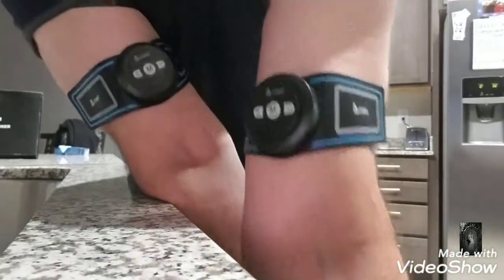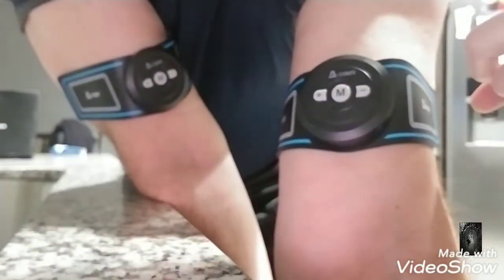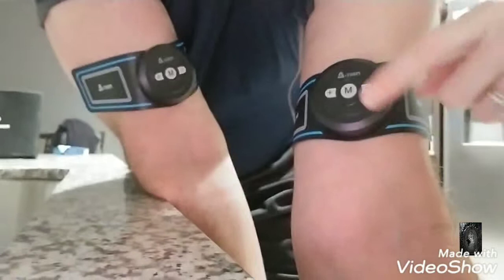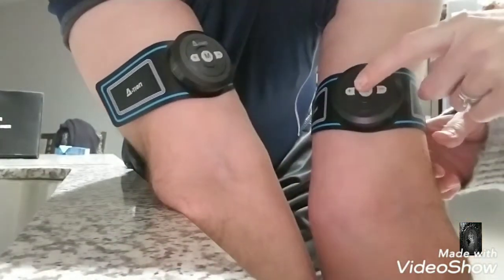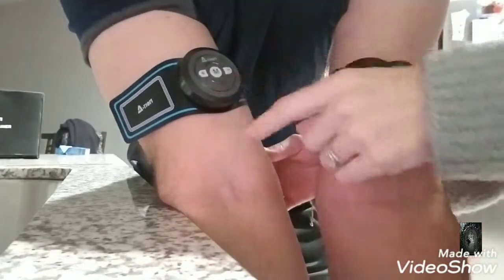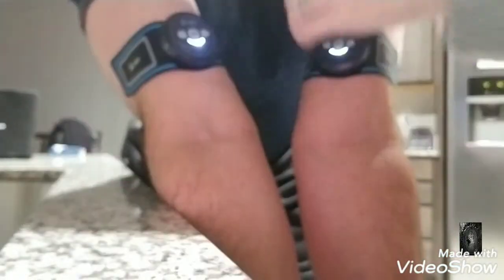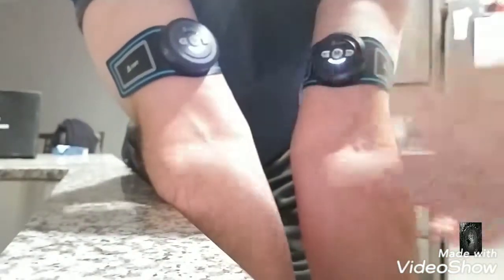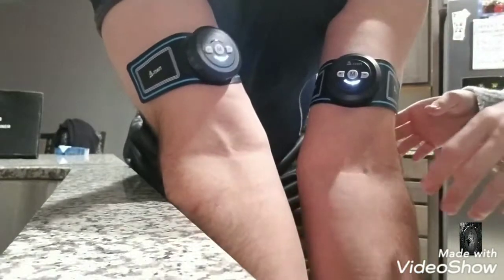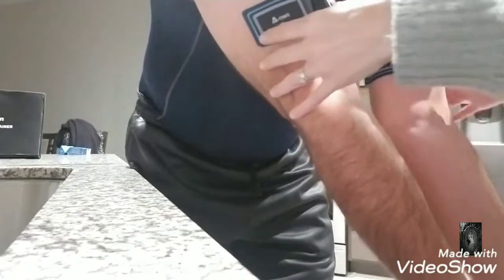So what you're gonna do — you see the little M's on them, and I don't know why M stands for go but it does. Go ahead and hit the M on both; you'll see them charge up. Push that one in a little bit, and then you're gonna dial up the electricity. There's a plus on one side and a minus on the other side, so go ahead and hit the plus on both of them at the same time. We're gonna have a fun time.